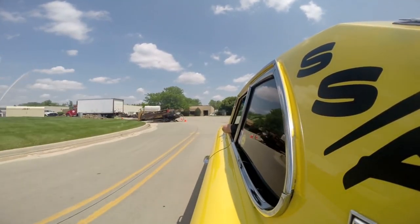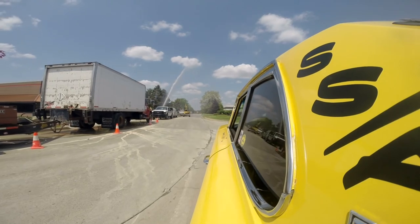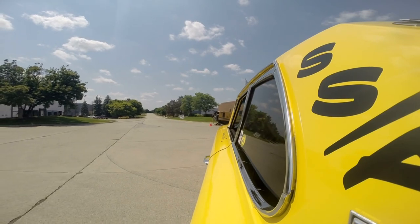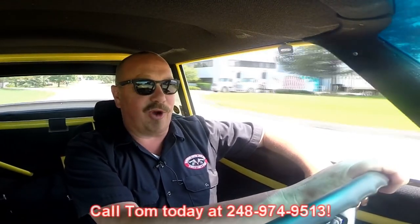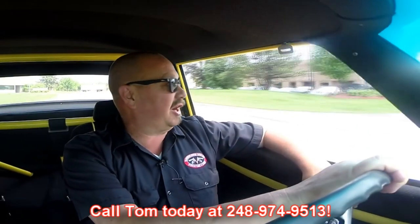Such a nice comfortable driving car. Looks like we got some major construction going on here — hit a geyser, so we're going to see if this baby will make a U-turn. All right, let's go back this way. At Vanguard Motor Sales, we're shipping experts — we can ship this baby anywhere in the world. Give us a call at 248-974-9513. Tom would love to talk to you about the car. He answers his phone seven days a week and practically 24 hours a day. If you don't get a hold of him, just leave him a message — he returns all of his messages.